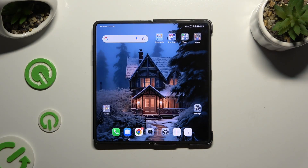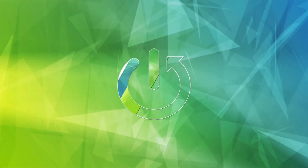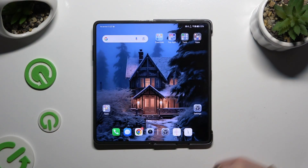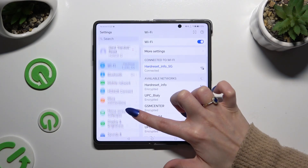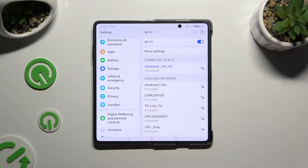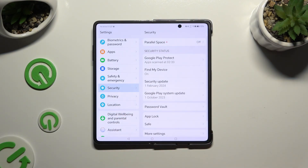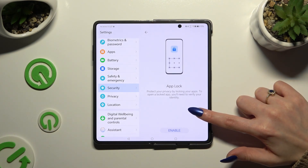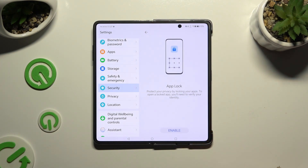In front of me is the Honor Magic V2, and today I would like to show you how you can set up AppLock. Open Settings and scroll down to access Security. Now tap on AppLock right away and hit Enable at the bottom.